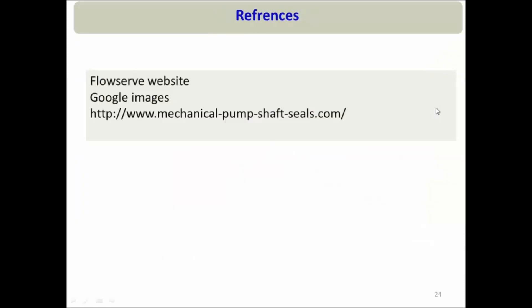I used different links and images to create these slides, mainly from the Flowserve website and other references. I would like to give credit to all those links and images. In the next part of my video, I will discuss the different types of seals based on their arrangement. Thank you.